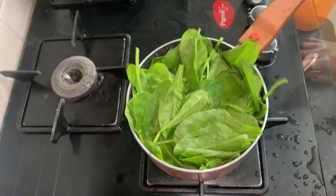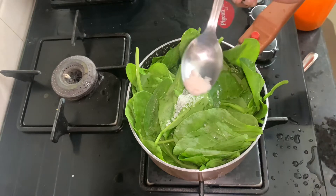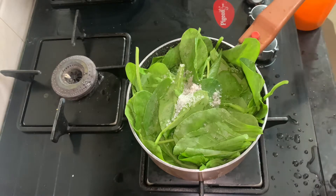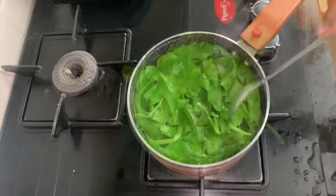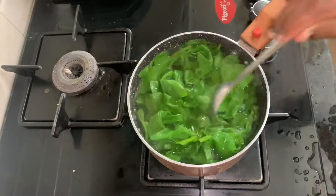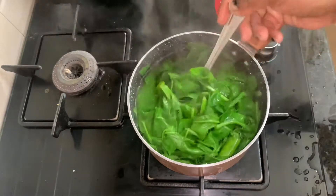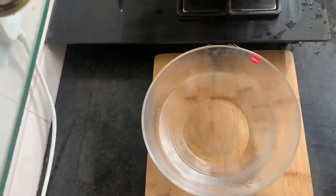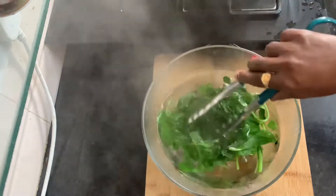We will boil it in a little bit of water. The color will remain good. We leave it for 5 minutes until it boils. See friends, we have done it — now we close the flame of gas. We boiled it and put it directly in cold water so the color will not change. We dip it in cold water.